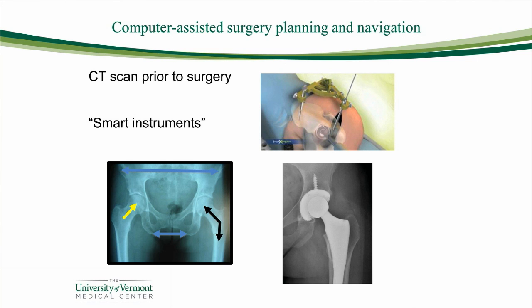Let's talk a little more about the mini posterior total hip replacement. Many times we'll use computer-assisted surgical planning and navigation to help make sure that the components or implants go in properly in the right orientation, to make sure you have a good stable hip for the rest of your life, and in order to get the width and length of the leg proper. We'll use what are called smart instruments to help, especially in the most challenging cases.